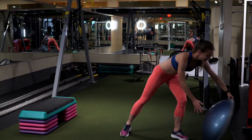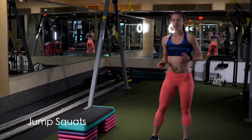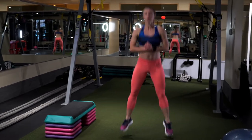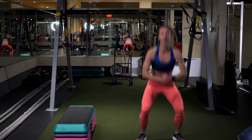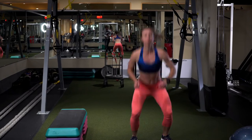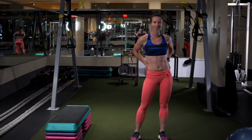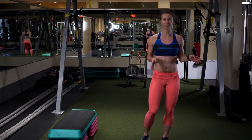Now another one is jump squats. Those are very simple. I don't even go very low — I just go to 90 degrees. Some people go deeper, but everybody has a different range of motion. So don't worry if you can't go as deep on your jump squats.